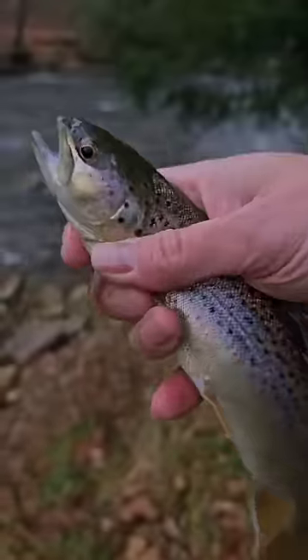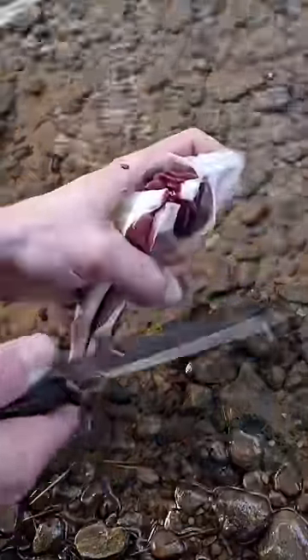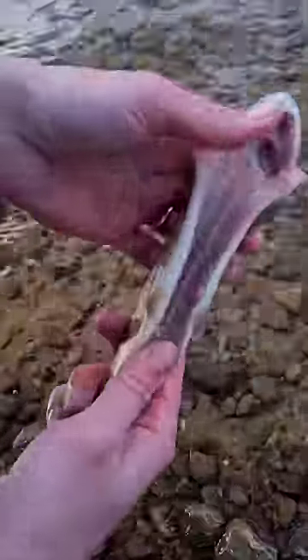So I'll get this trout cleaned up and get it ready to cook. I make my cut all the way up the center, then make a V cut under the gill, and make a cut where the gills connect to the jaw. Then everything will pull right out. Then scrape the mud vein out. That's the way my dad taught me how to gut a trout when I was a kid, and that's how I've done it ever since.